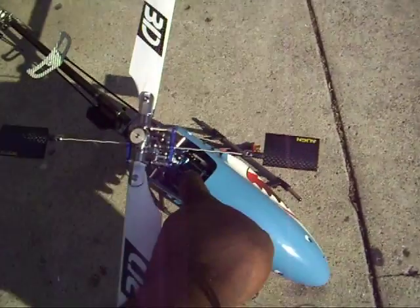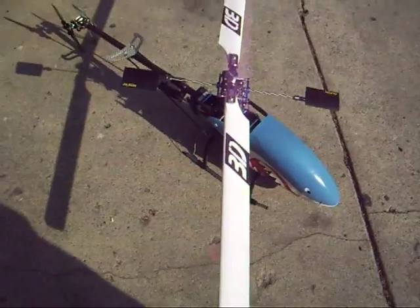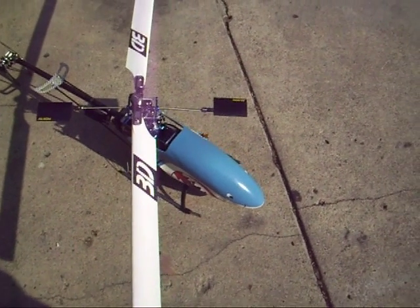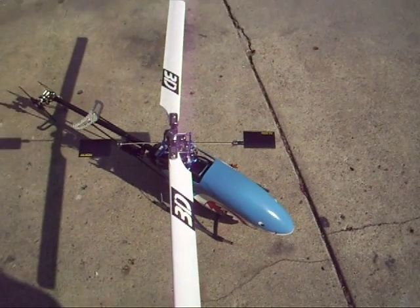And then we need some high-tech metal gear servos for the cyclic. Would you guys recommend digital? Let me know on my YouTube. Thank you.